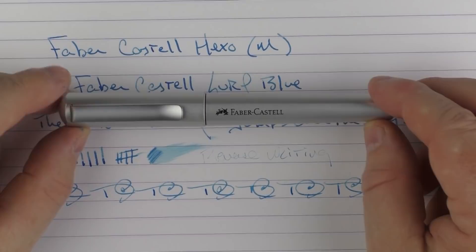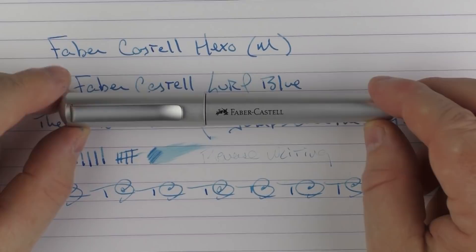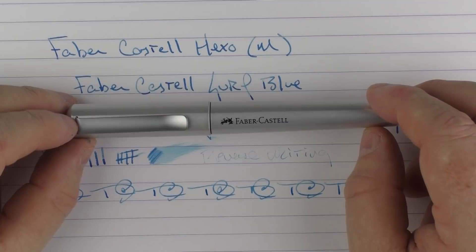So there we have the Faber-Castell Hexo. As I mentioned, if you're looking for an alternative to things like the Lamy Safari, the All-Star, or the Faber-Castell Loom, then the Hexo is something you'll want to check out. Until next time, thanks for watching, and I'll talk to you later.